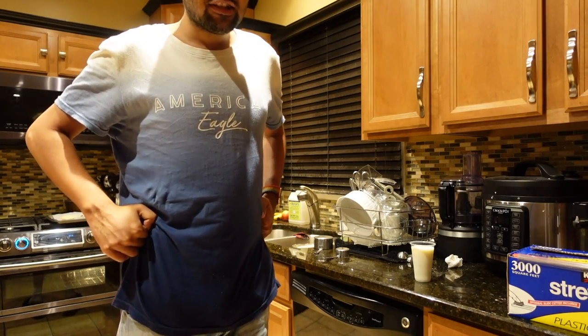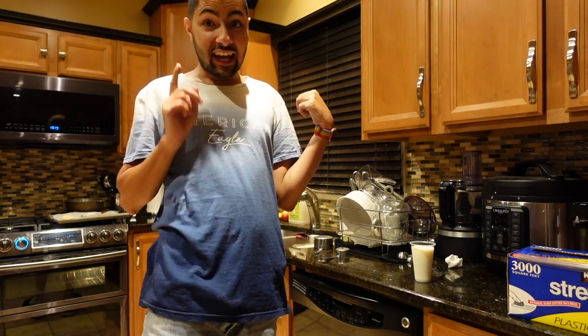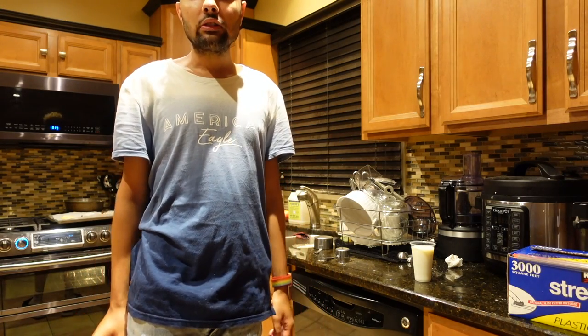Alright, so yeah that was just me making my buttermilk sugar cookies. I hope you all enjoyed the video — like, subscribe, comment, and ring the bell. I'm gonna go eat some more cookies and edit this video. Bye!